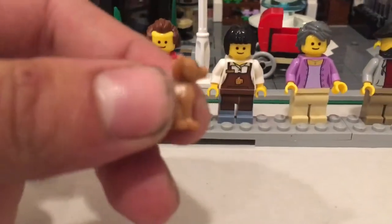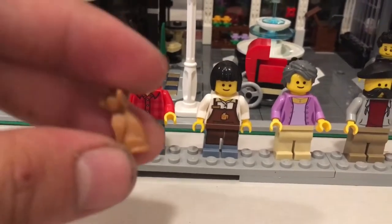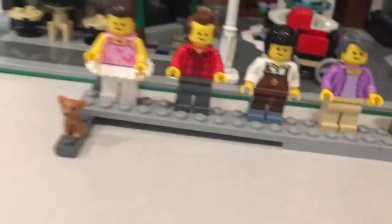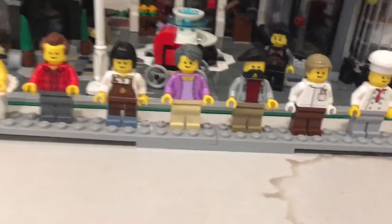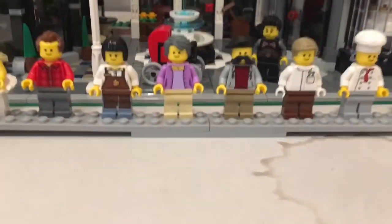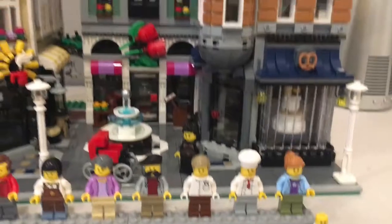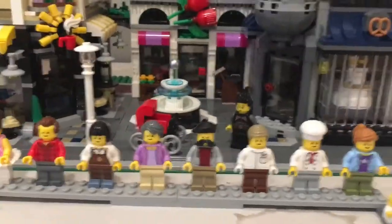There's a little chihuahua — very small, very micro scale. They all share the same face, which is kind of the thing with the Creator series. You're not buying these for the figures; you're buying them for the architecture, the creativity, and all the different cool opportunities to customize these sets.